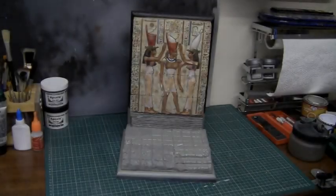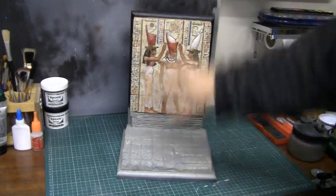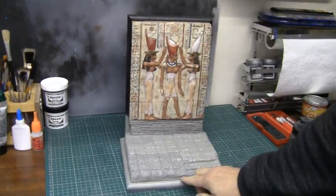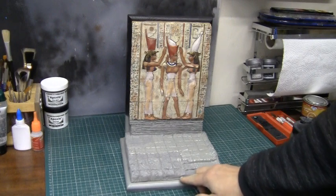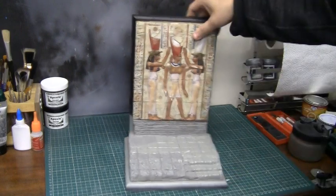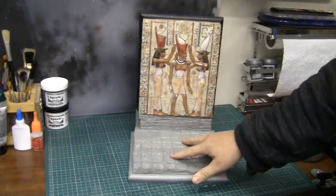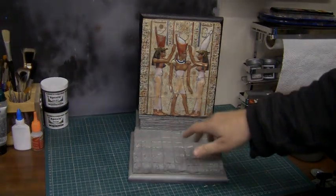The base has now been grey primed. From first glance it's fine - there's a little part here I'll need to fill in with Aves epoxy, and probably a tiny bit at the front where I might just add a little Aves epoxy to add a bit more detail because it looks a bit flat. Besides those two spots, I think the main base itself is finished. I'll go ahead and make those fixes and then we can start painting.